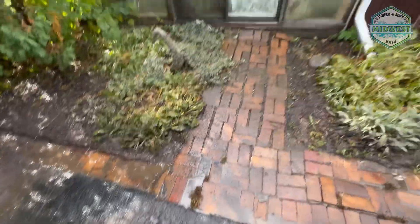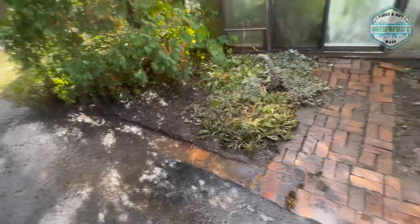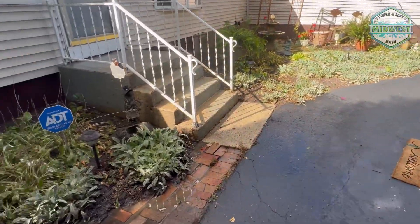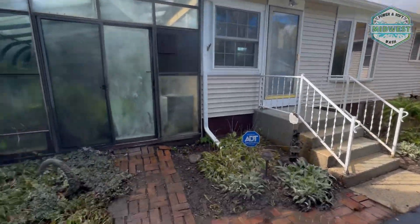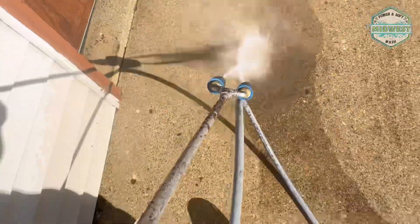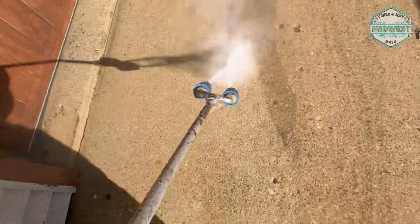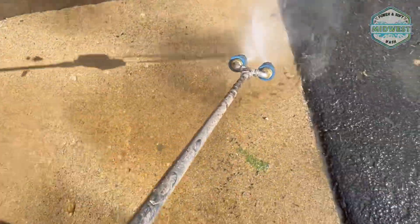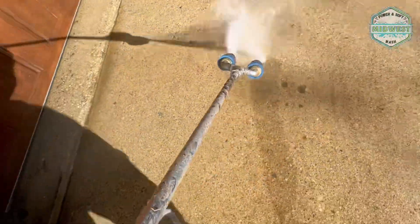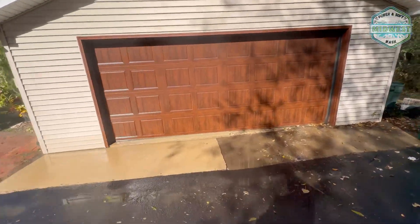I discovered that this path actually keeps going, so I've got myself a nice little mess on my hands. We're going to clear out this section and get it all nice and clean in here — doing some pavers and extra stuff. I've got nothing else going on today and this lady was super nice to me, so I'm going to take care of it.